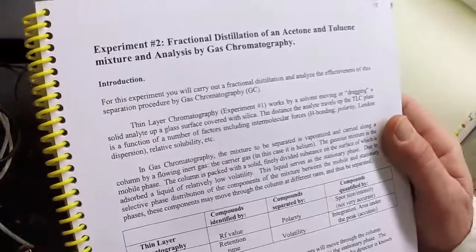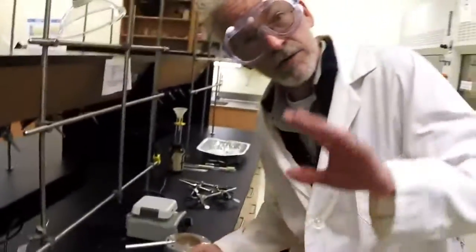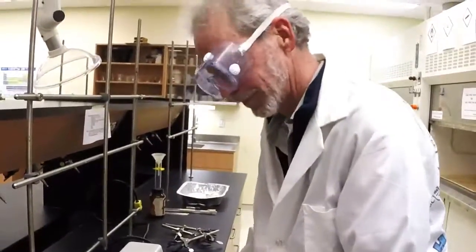Here we go. Experiment number two: fractional distillation of an acetone-toluene mixture. Today we're going to try to learn how to do a fractional distillation properly.